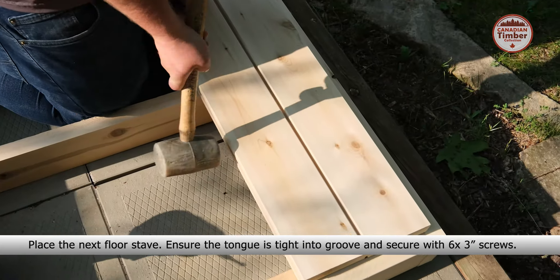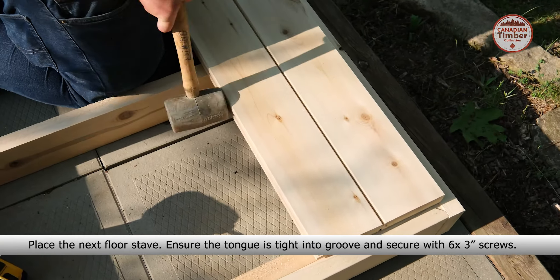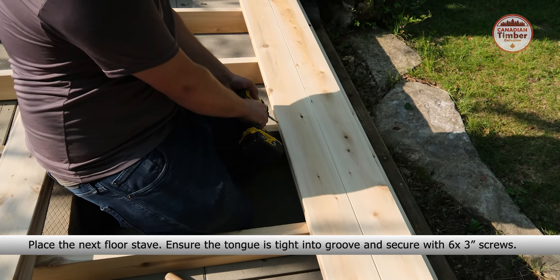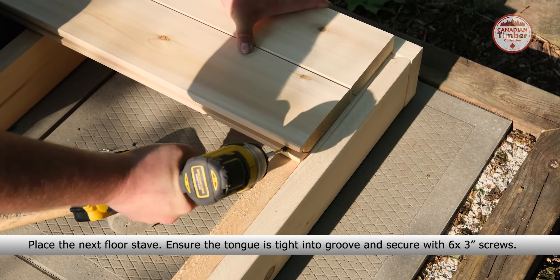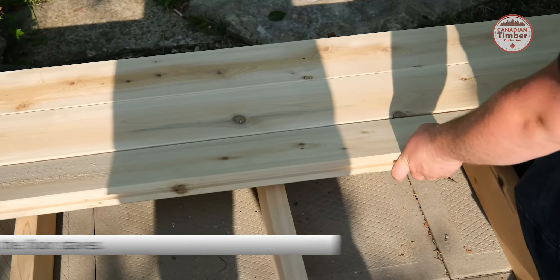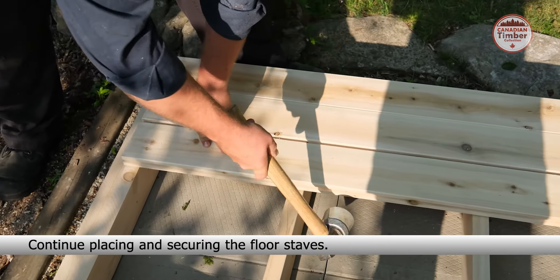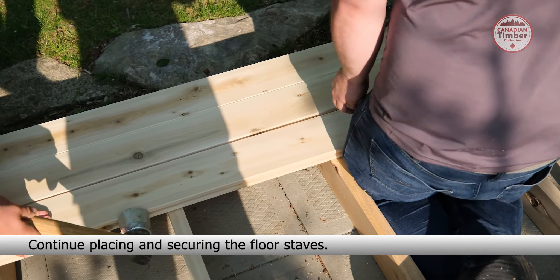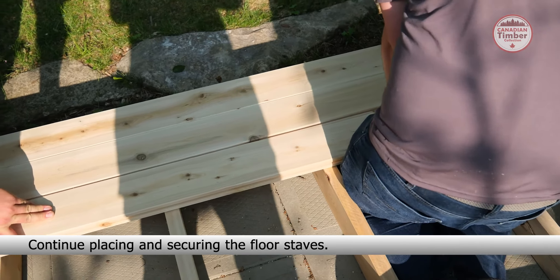Temporarily place a floor stave across the middle and secure with four 3-inch screws to prevent the base from shifting. Place the floor starter stave — it is the one without the groove. Ensure the edge is aligned with the inside of the starter stave and secure with twelve 3-inch screws: six on the inside and six on the outside.